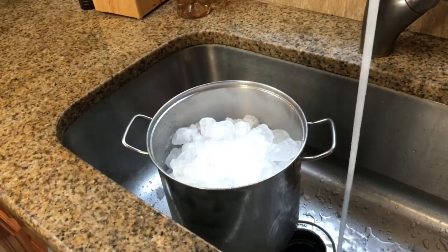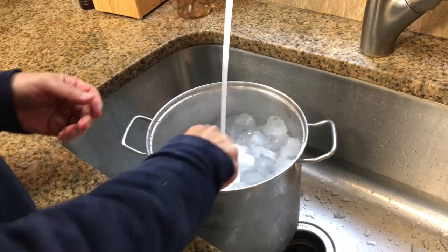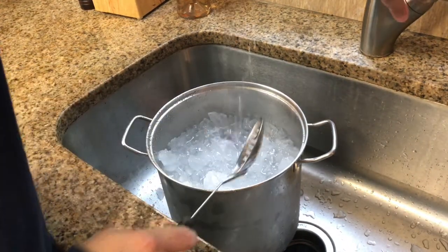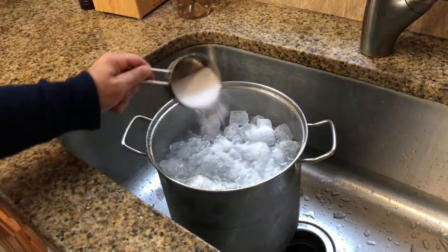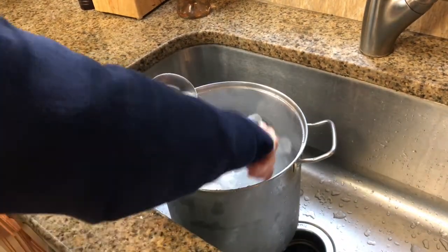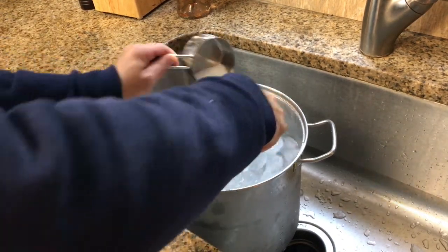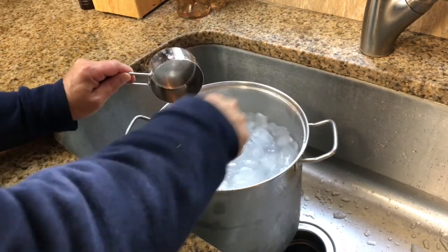This is the method that most pros use. It's pretty traditional and it's going to be the cleanest of the three. Next we're going to add some water. The mixture here is about 75% ice to 25% water. Then we're going to be adding our kosher salt, about a cup's worth.